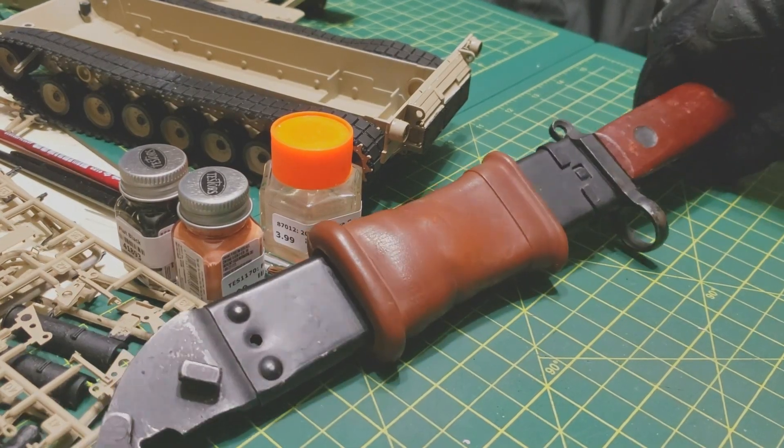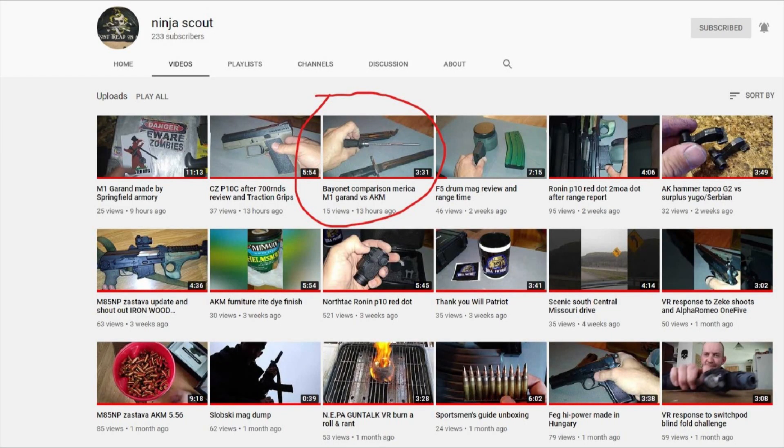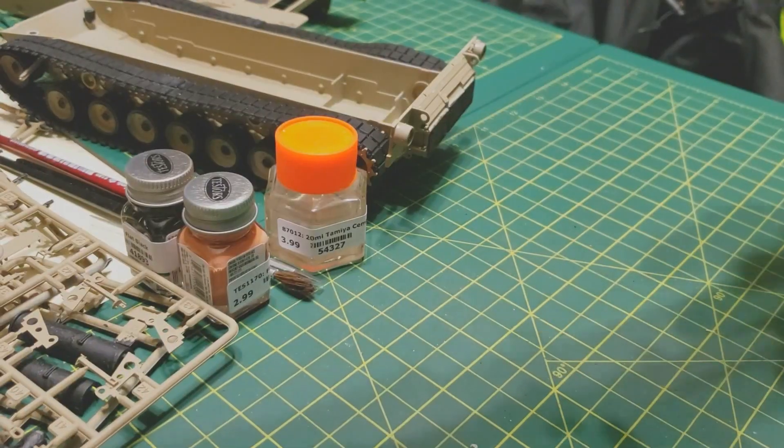Hello friends. So Ninja Scout, a buddy of mine, he was showing some bayonet CS, and I wanted to make this and get his take — and if anyone else knows anything about this.